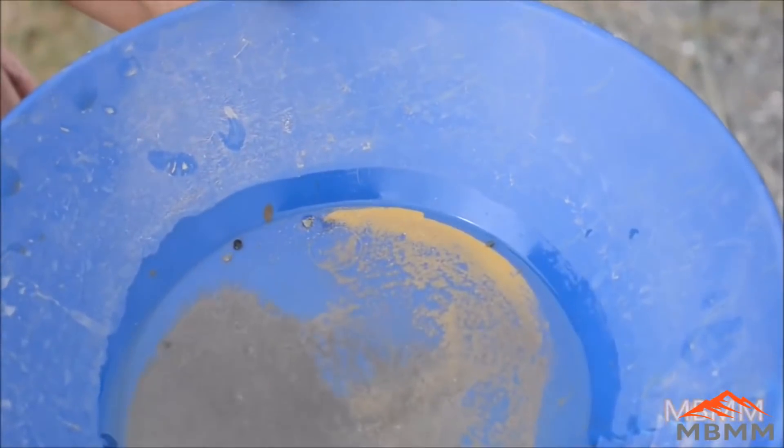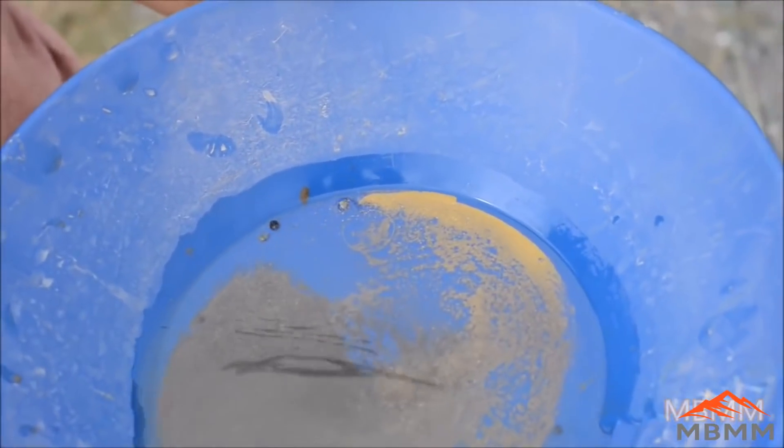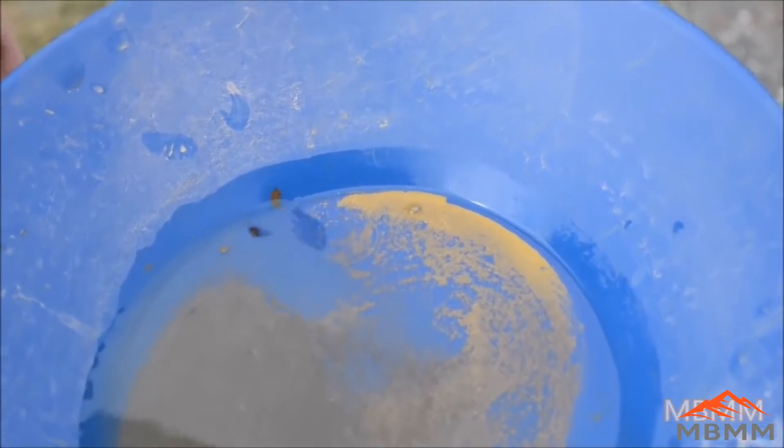We just got done running our sample, and here's the gold we got. These guys had a pretty good sample. You can see how fine the gold is in there — there's a lot that's minus 200 mesh, and probably some that's minus 300 mesh in there.